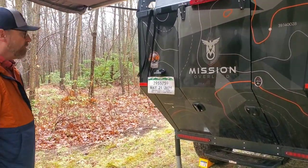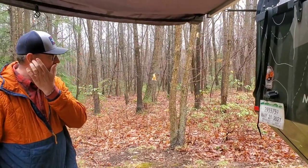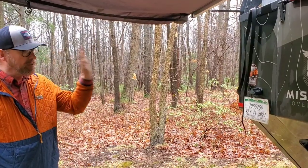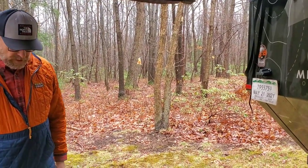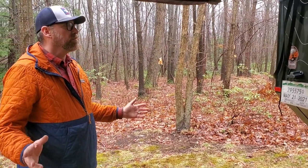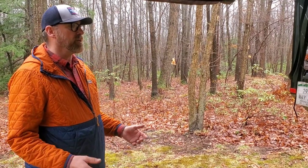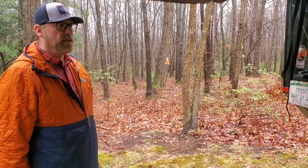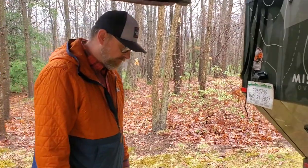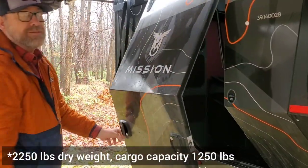Before going inside — the construction of this trailer is aluminum and composite. It's a pretty beefy trailer. They've done a good job of designing it, bringing design expertise from other off-road trailer models. Just this rear-entry door alone is a pretty significant change. The weight is right around 1800 pounds.